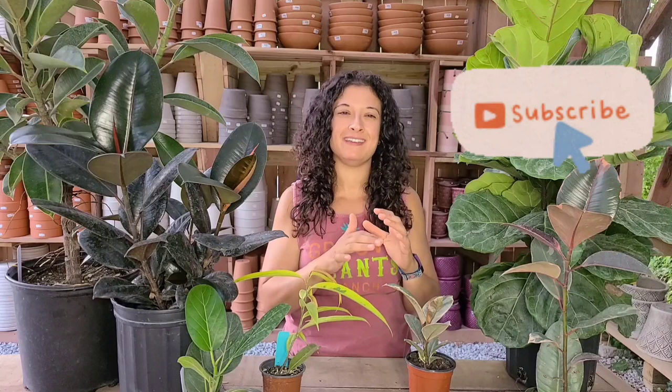There you have it — ficus, a really easy and beautiful houseplant. I always look forward to making these videos for you. Leave a comment, let me know what other videos you'd like to see, and I'll see you next time.